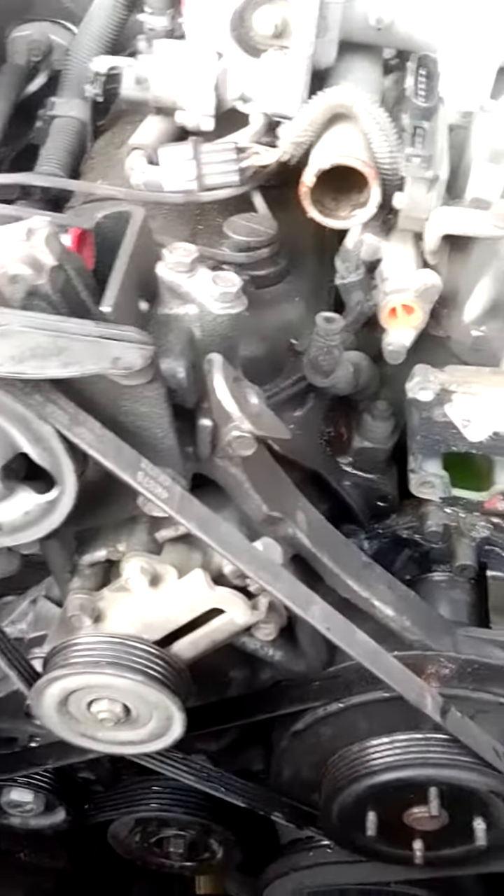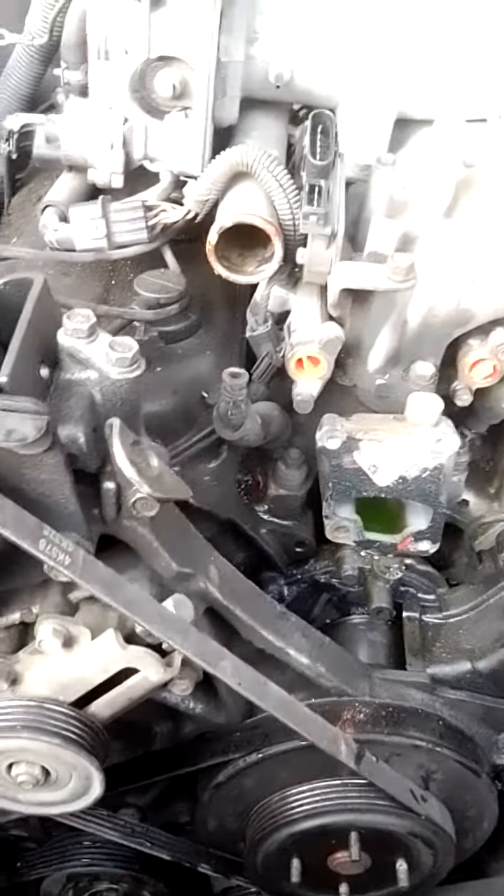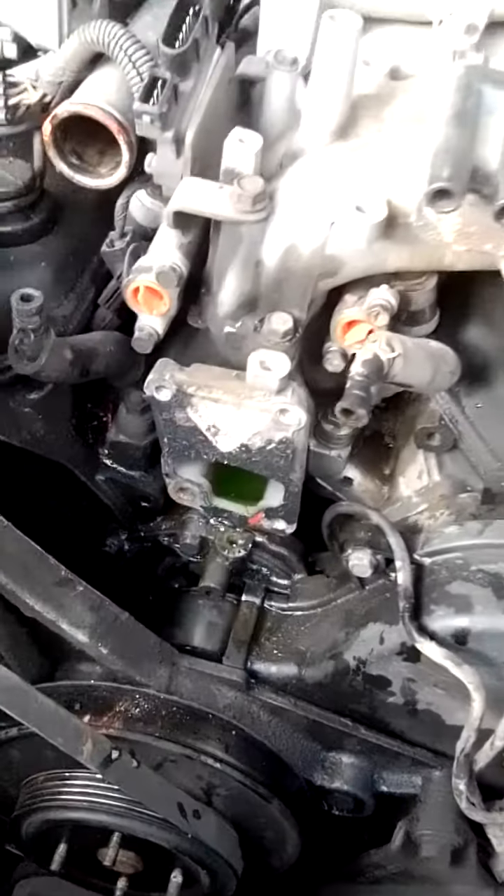Other than that, it looks pretty straightforward — really not complicated once you pull everything off that makes it look complicated. So we'll pull that top intake, then go ahead and pull the bottom intake and probably this brace here. All right, later, adios.